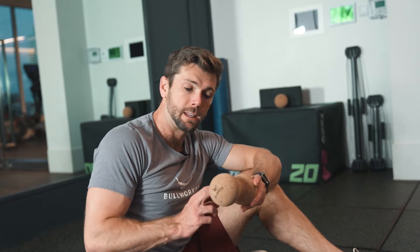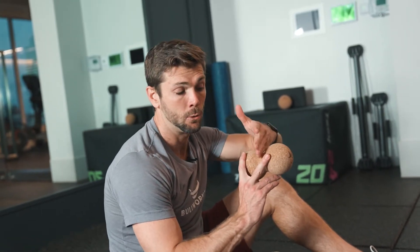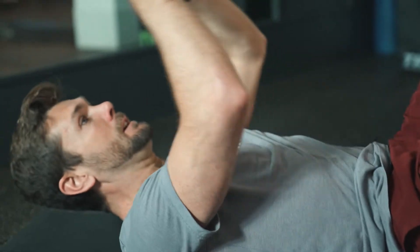Here we have the bull worker cork peanut, and one of the things I really like about this is there are multiple applications. This just fits right down your spine, with your spine going in the middle so that you are keeping tension and pressure off your spine while relaxing the lumbar. Make sure when doing these we are staying off the spine.